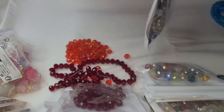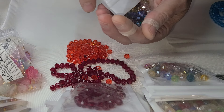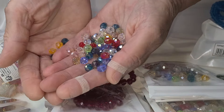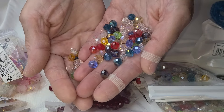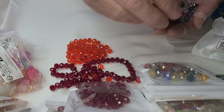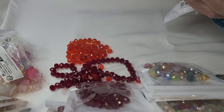Now I got five of these and these are also eight millimeter and these are AB assorted colors. Ordinarily I like just the clear — I don't like that AB look — but I absolutely love these. I do know what I'm going to use them for. I'll probably add this to the mix. I'll get into that in a minute.